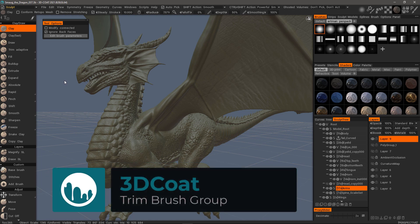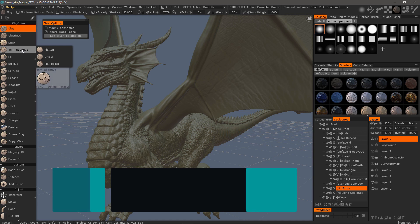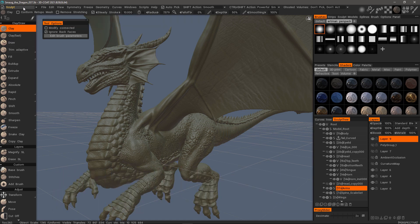In 3D Coat 2021, you have a new group of trim or flattening brushes available in surface mode when you are sculpting in the Sculpt Workspace.